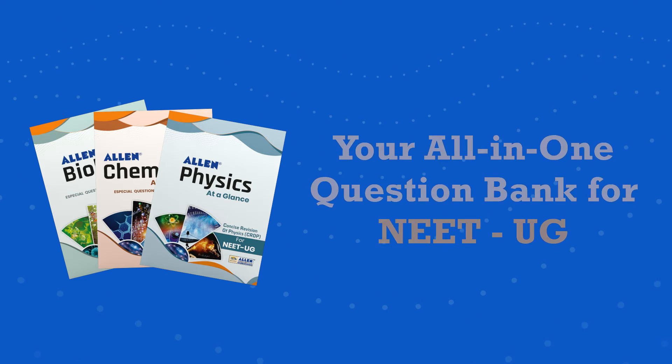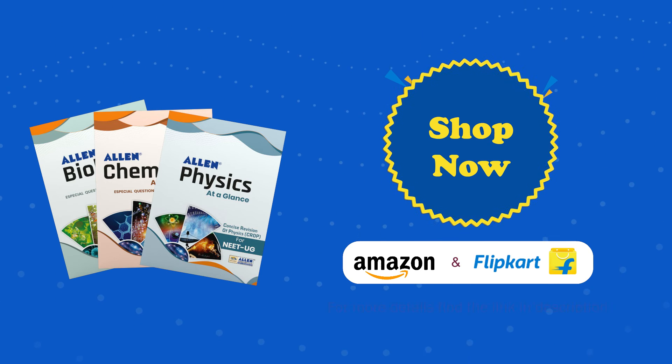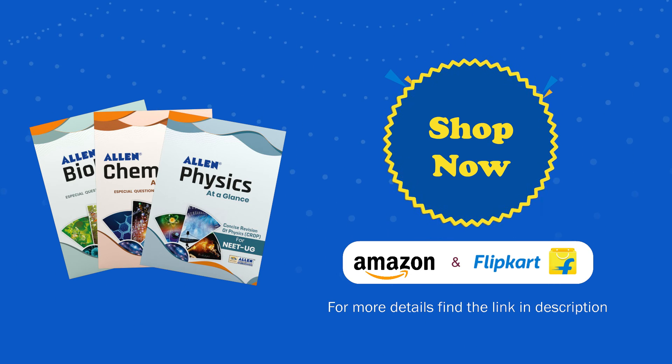Your all-in-one question bank for NEET-UG. Shop now — available on Amazon and Flipkart. For more details, find the link in the description.